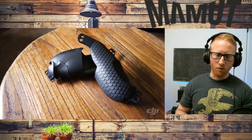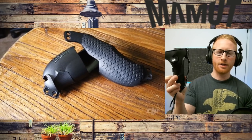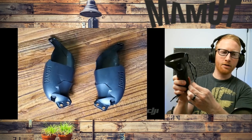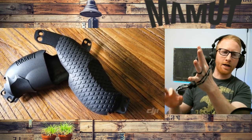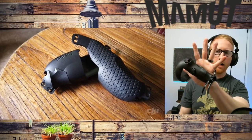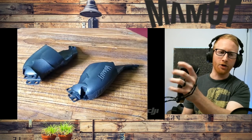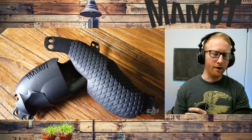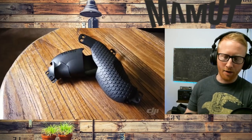We got our Rift S's and Quests in today, so we went ahead and put them on the controllers. We just wanted to show you what these are all about. You pull the straps to loosen them, stick your hand in, and pull each strap individually to tighten around your hand, and then you're pretty much good to go. It's almost like what the Index knuckles controllers do — you can open-hand the grip and it doesn't fall off. I went ahead and took off the old strap that came on them, though you can still run it if you want.